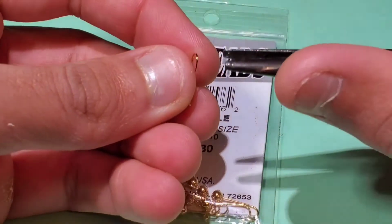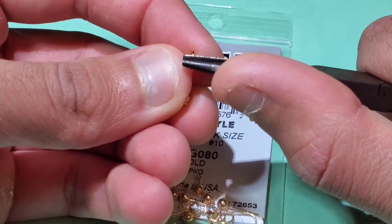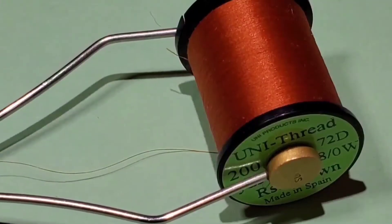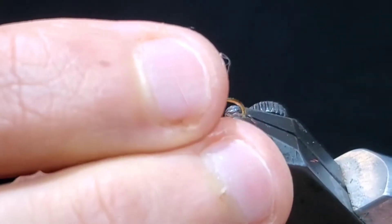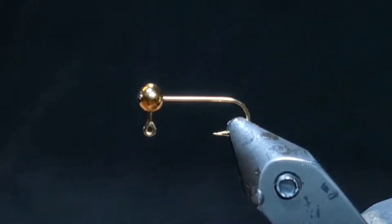Start by mashing the barb on a size 10 jig hook. You can pick whatever weight you want depending on the water you're fishing. Then load a bobbin with a rusty brown ADOT unithread. Get the hook set firmly in the jaws of your vise to start your thread right behind the jig head.